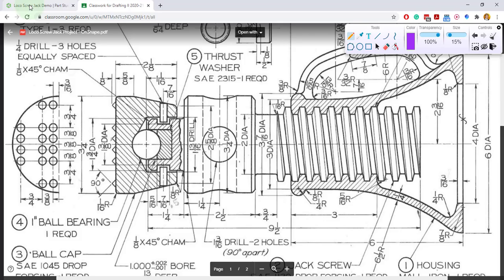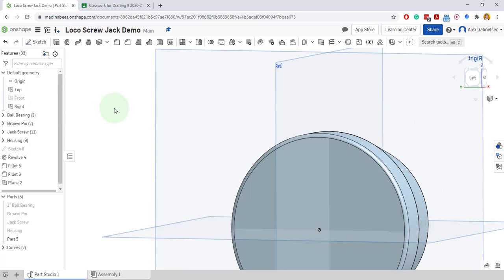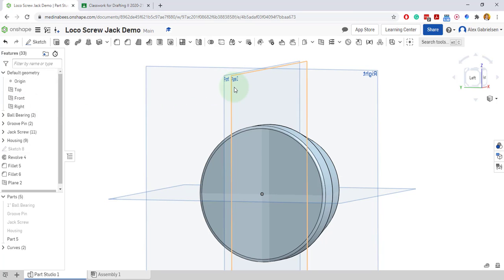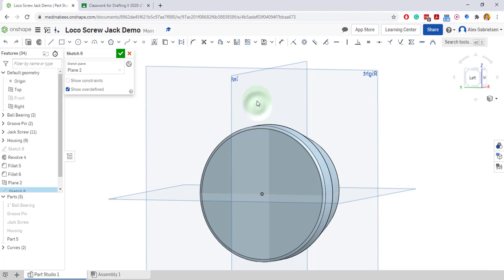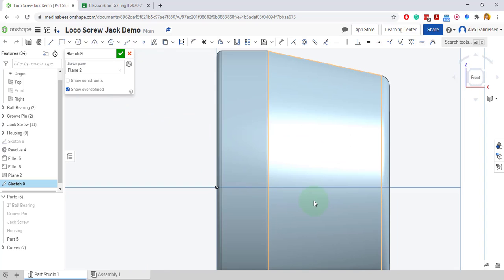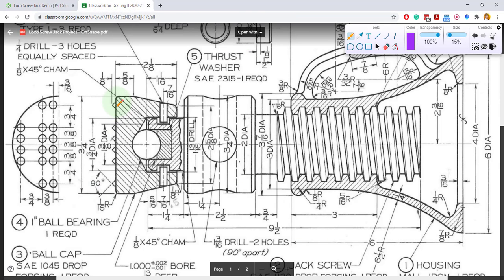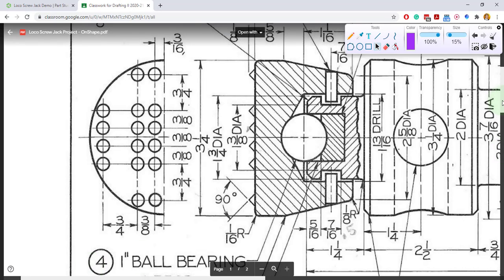Come back over here. Now I will turn off my front plane so plane two is only showing — it's a little bit easier to see. That's the three sixteenths offset. I can always come back and change it if I mess that up. I'll do a sketch on plane two, a new sketch. View normal. I am going to come down here and draw half of one of these triangles. Let me zoom in on one of these guys.